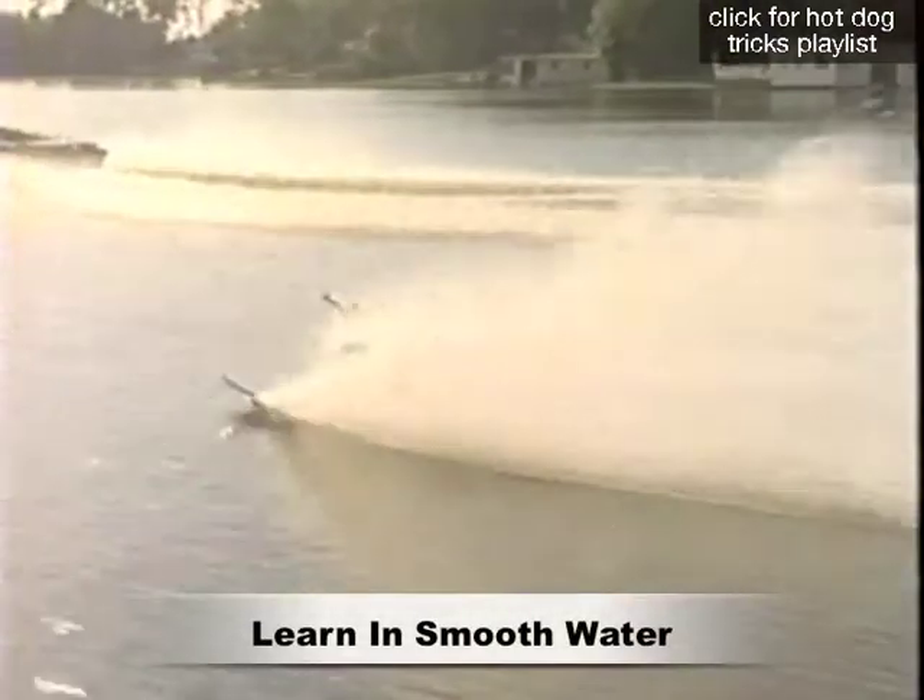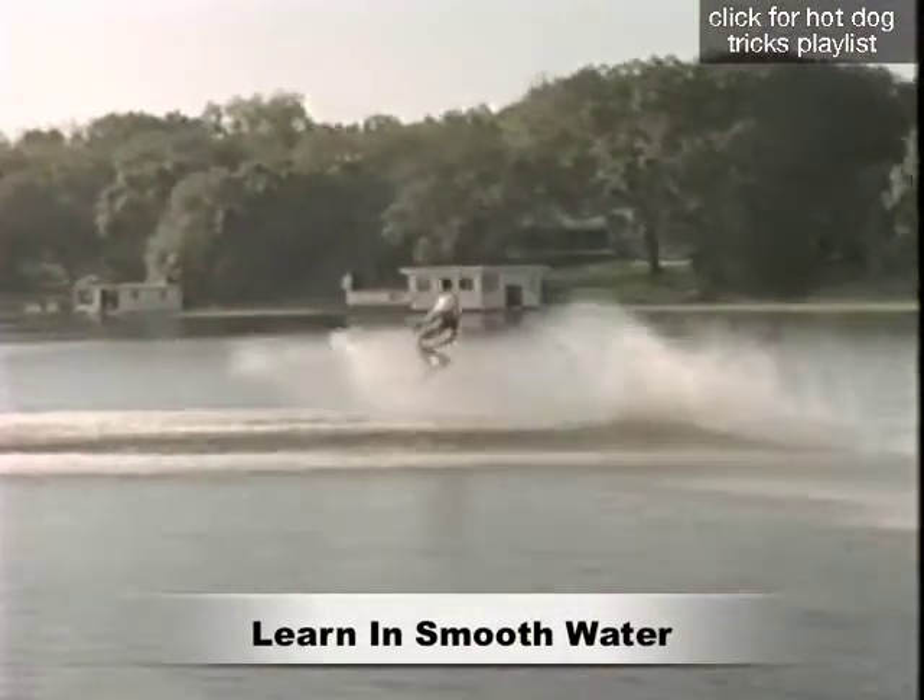When learning the body slide, make sure you have glass calm water and don't forget to wear your wetsuit for hip protection and padding.